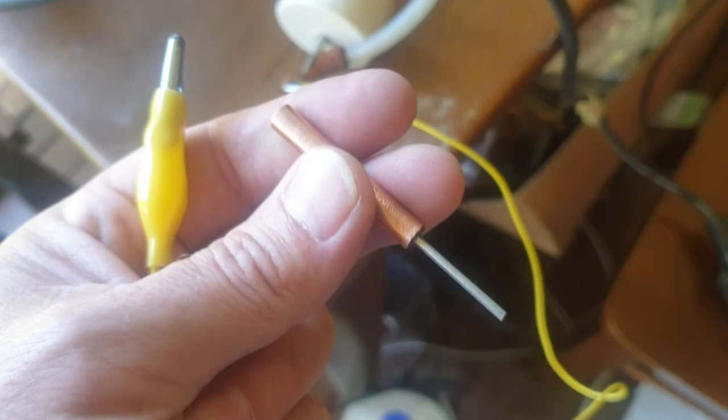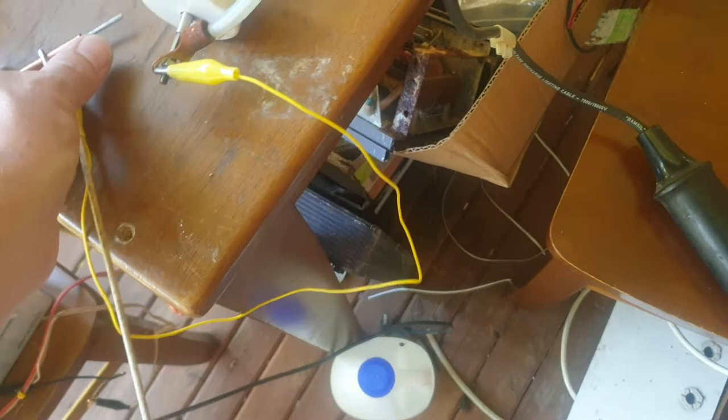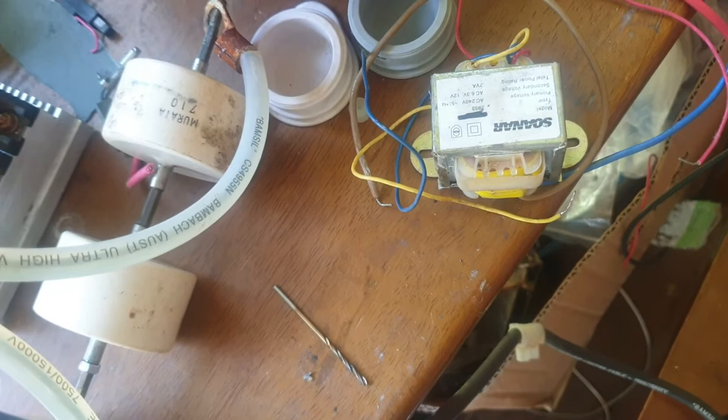And a 316L stainless steel rod. But if you look at the Ed Gray setup, you'll see that there's a resistive element in the spark gap arrangement. Let's see if I can one-handed set this up again. There's a silicon insulation holding that somewhat centre.